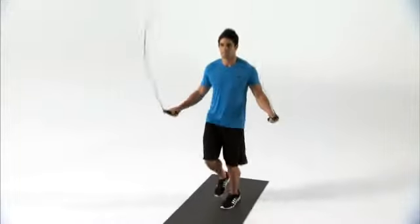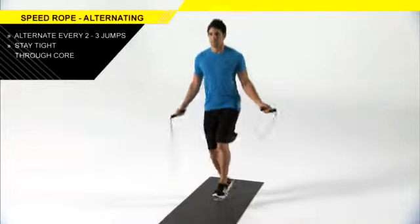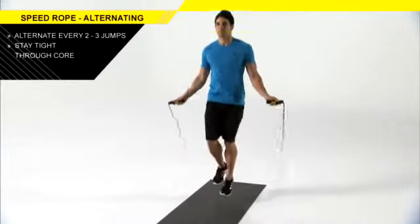One of the big keys to improving plyometric ability is staying very tight through your core. Make sure your hips are strong, abs are tight, and back is straight.